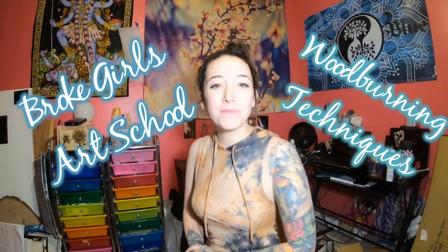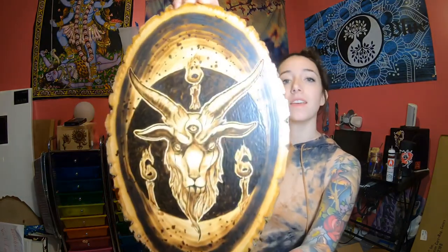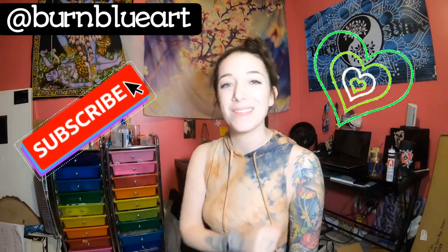Hey guys, welcome to another episode of Broke Girls Art School. In today's episode I will be giving a step-by-step tutorial on how I completed my latest commission piece. I'll show you all the different techniques I used and hopefully help you learn something new. Make sure to subscribe if you like the video and drop a comment letting me know what you thought.